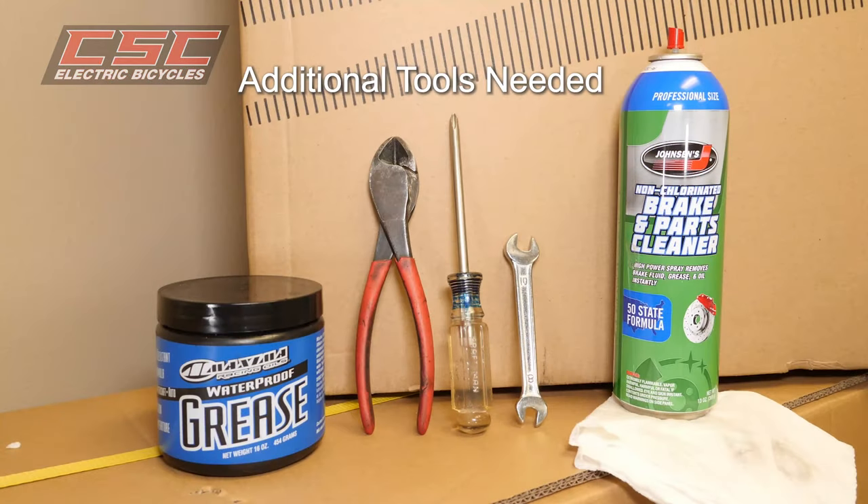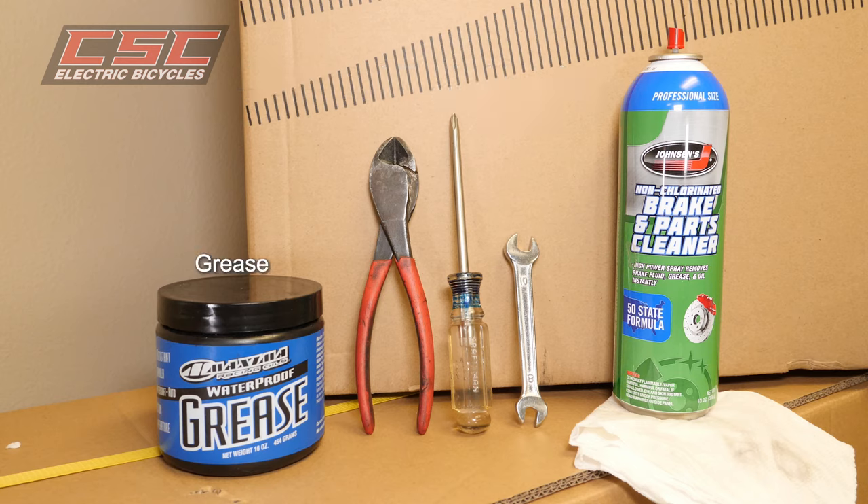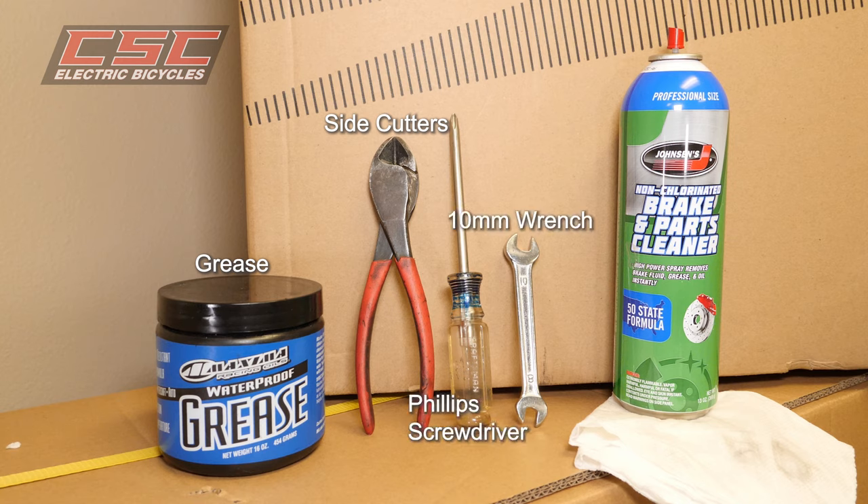Some tools are already supplied with your FT 750, but you will also need grease, side cutters, a Phillips screwdriver, a 10 millimeter wrench, brake parts cleaner, and a clean rag.